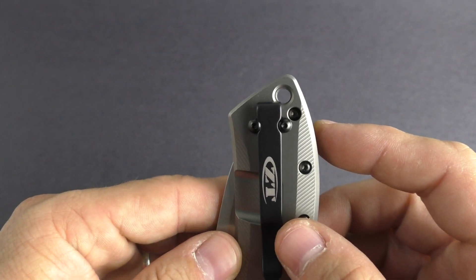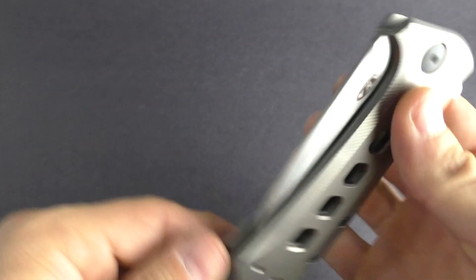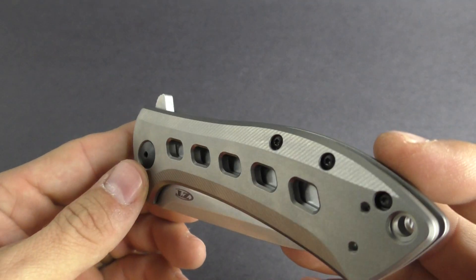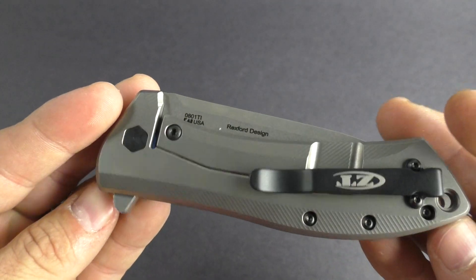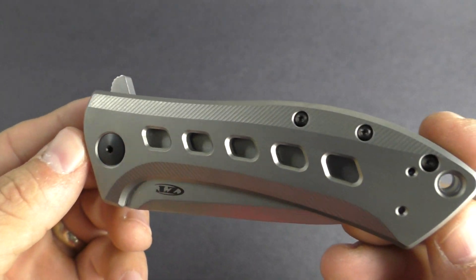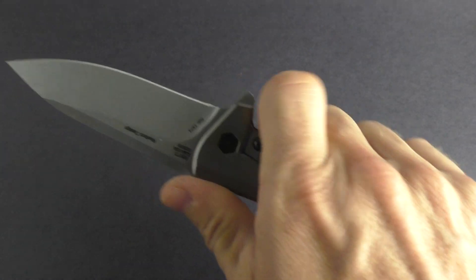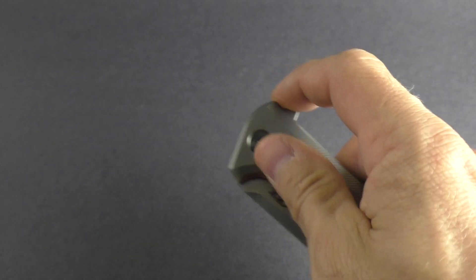Nice lanyard hole at the very end there if you wanted to attach some kind of jewelry. Open frame construction, opens up with the flipper. Very, very smooth with the ceramic bearing system. In the handle they did kind of machine out here, which lightens it up just a tad — probably more for design than anything. Edges are chamfered, and you can see machined grooves on each side. Really great ergonomics — feels just amazing in the hand and just a really smooth operator.